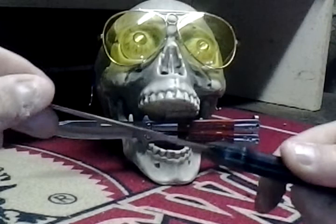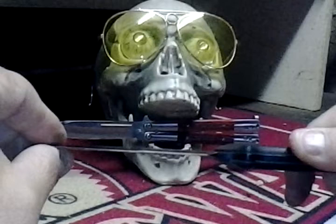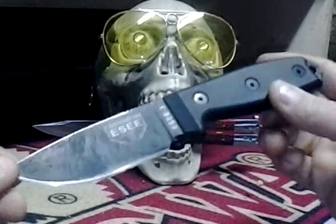In fact, let's see if I can show you — right in here, the blade is actually warped. I don't know if you can see that. So I could definitely use a new knife, and I hope to win the contest. But this is my favorite knife, right here.